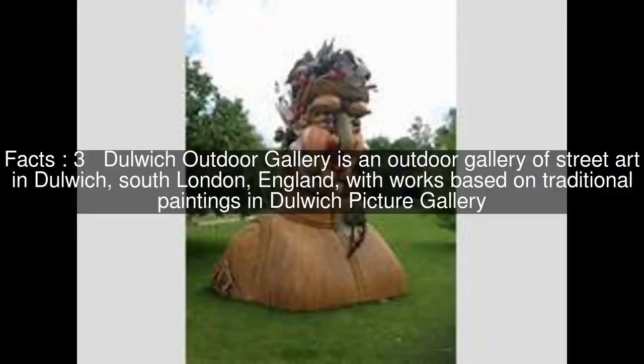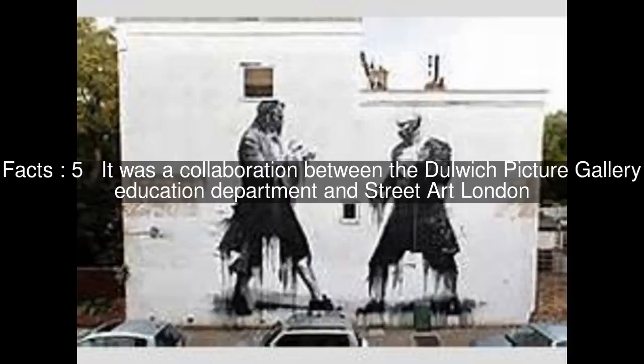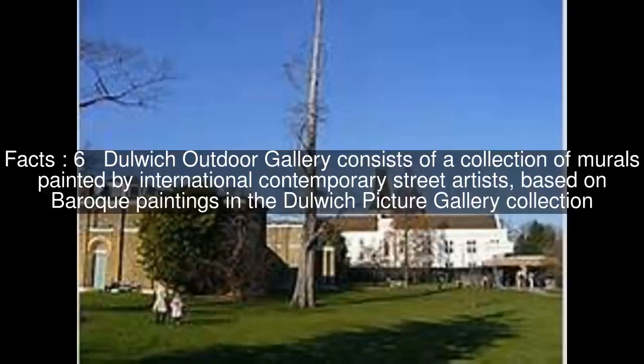Dulwich Outdoor Gallery is an outdoor gallery of street art in Dulwich, South London, England, with works based on traditional paintings in Dulwich Picture Gallery. It was a collaboration between the Dulwich Picture Gallery Education Department and Street Art London. Dulwich Outdoor Gallery consists of a collection of murals painted by international contemporary street artists, based on Baroque paintings in the Dulwich Picture Gallery collection.